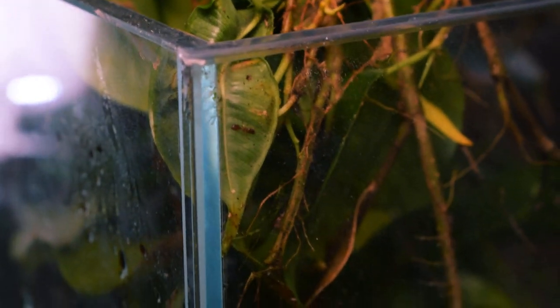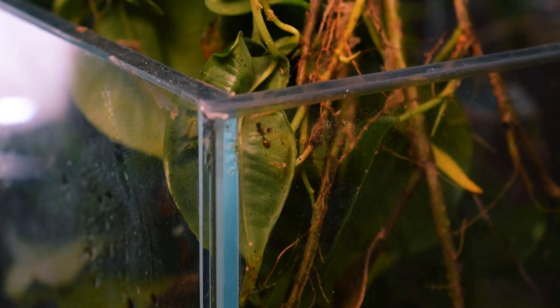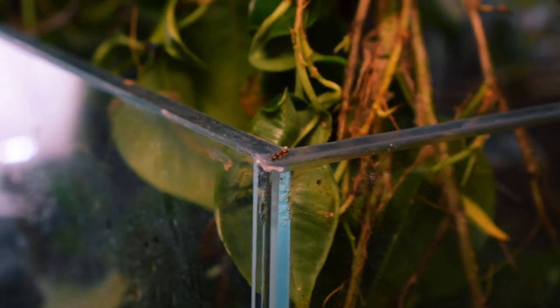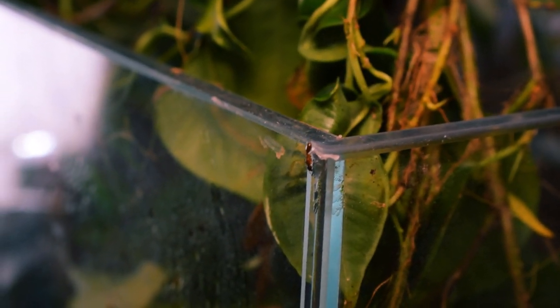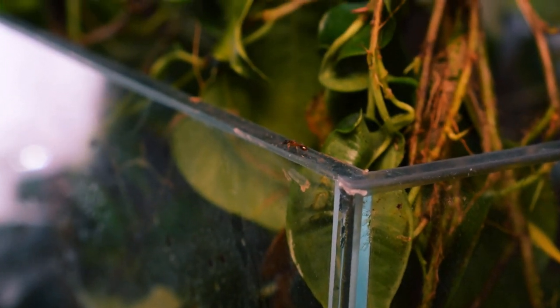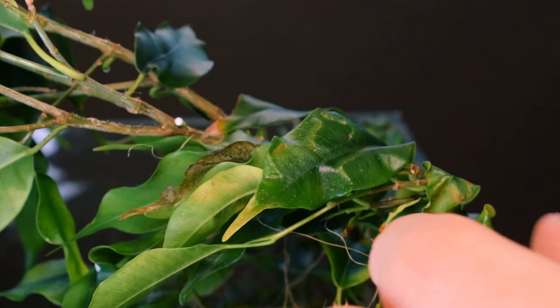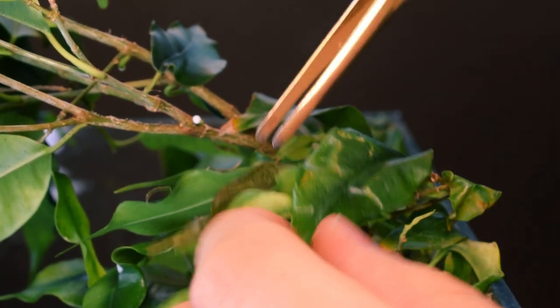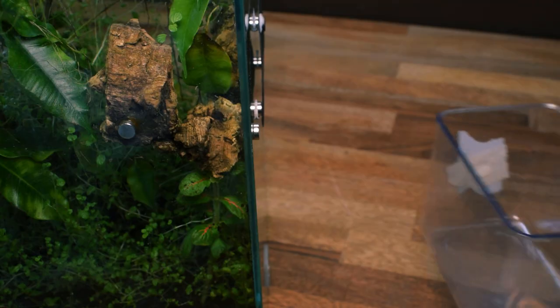Whilst doing this, I actually found a Temnothorax queen crawling around, which I had kind of forgotten I'd put in. I like keeping my setups fairly communal with different organisms like springtails and different kinds of isopods. Introducing a Temnothorax queen like this is always fun — sadly it didn't really seem like she had found a spot to nest in yet, but I was hoping I could change that.